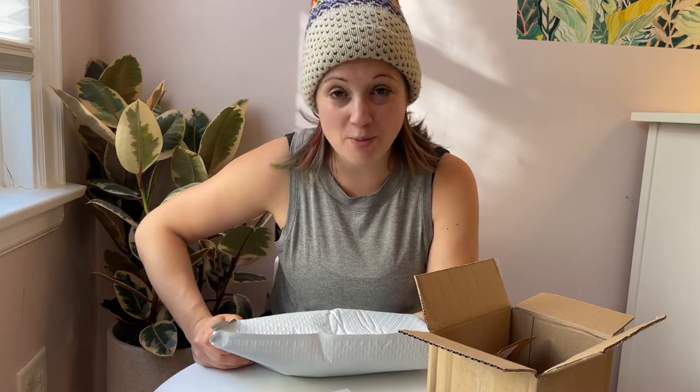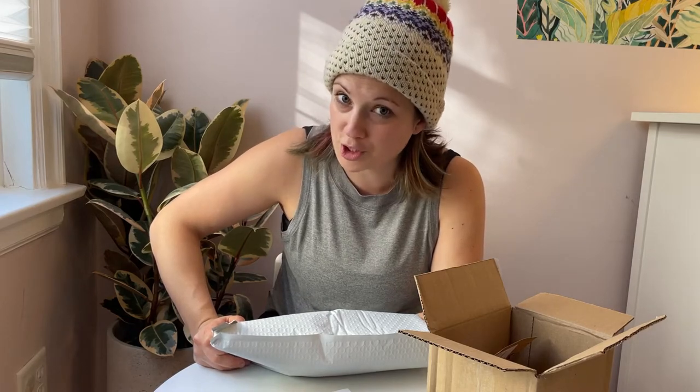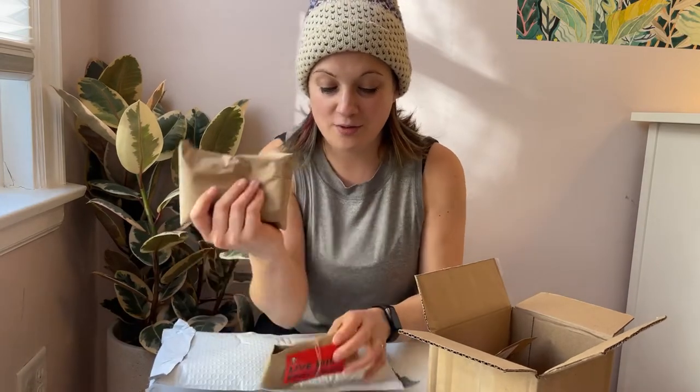The funny thing is that most people are afraid to order these during the winter because they think it will be too cold to ship these mites. However, even in freezing Chicago winter, they ship these with an ice pack. So don't worry — they will be just fine in the winter.